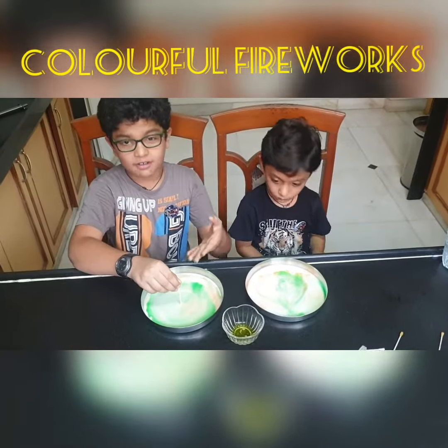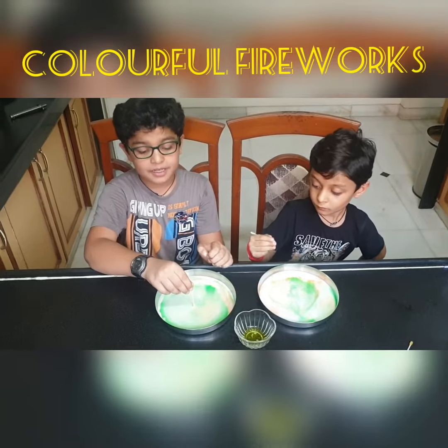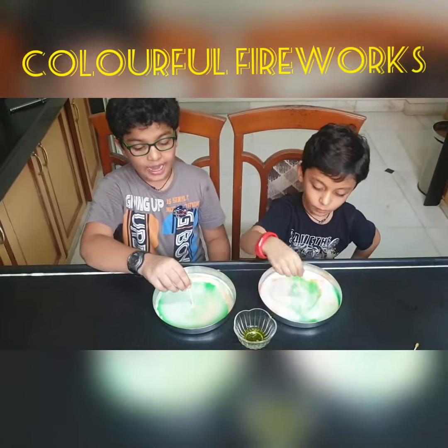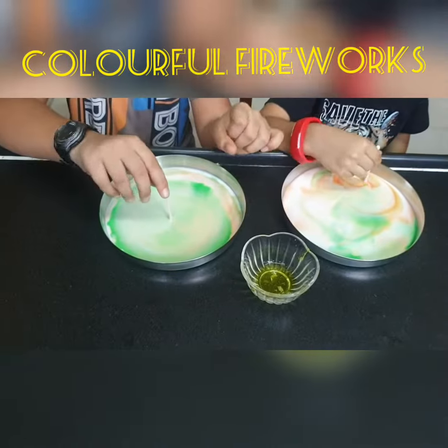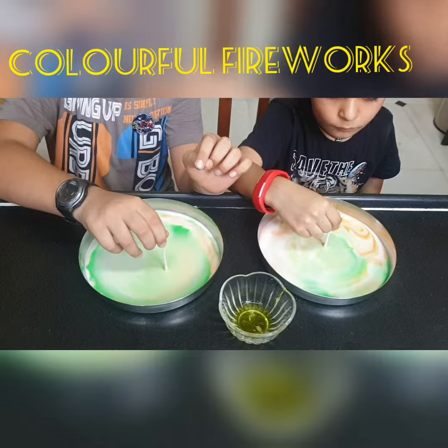You can see these colorful, beautiful fireworks. This is happening because the soap is breaking the surface tension and there is a chemical movement appearing. There is food coloring to make us see what is happening.